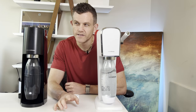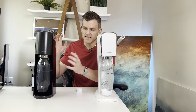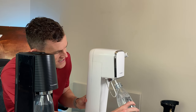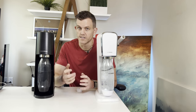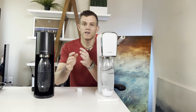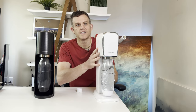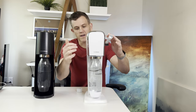Next, let's talk about ease of use and maintenance. The Terra's snap-in bottle insertion makes it incredibly easy to use — simply snap the bottle into place and carbonate. This is identical to the Art. This method of bottle insertion has really grown on me versus screwing in a bottle; I think it's quicker and I've never noticed any loss of CO2. One downside to the Art is its stability when carbonating — a lot of the weight is up front, especially when you have a full bottle.